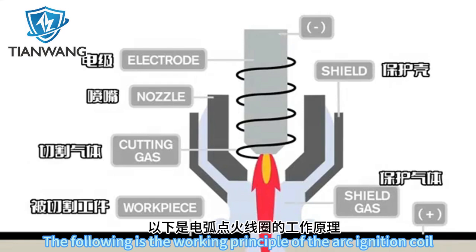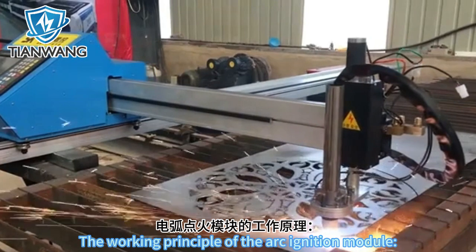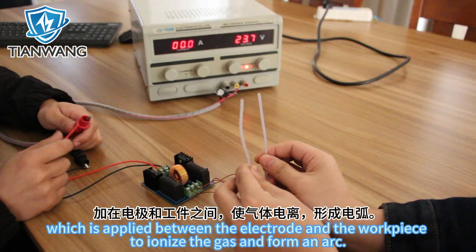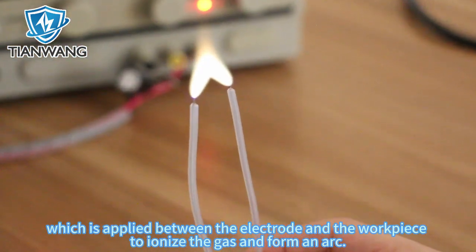The following is the working principle of the arc ignition coil and its application in plasma cutting — the working principle of the arc ignition module. When the cutting machine is started, the lighter accessory generates a high-voltage pulse, which is applied between the electrode and the workpiece to ionize the gas and form an arc.